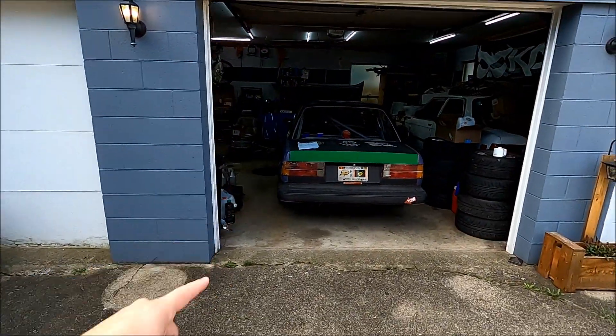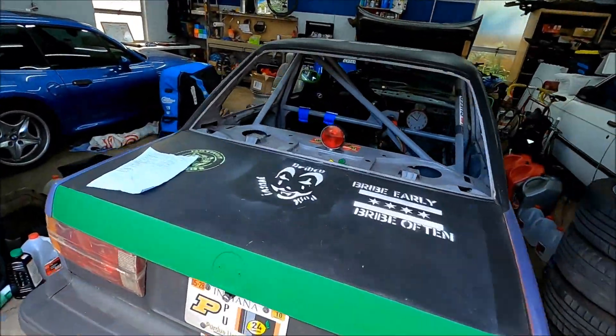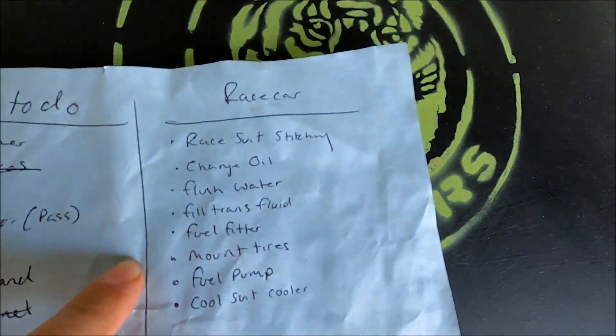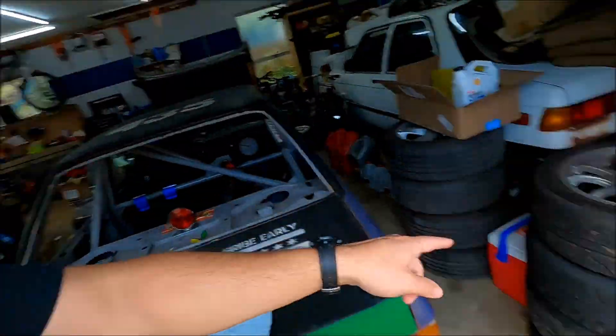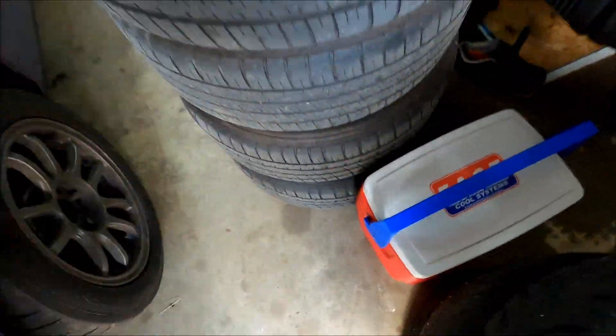We've got another race coming up. Eric's joining us in this one, and we have some maintenance to do before this race. Here's our list of things to do: change the oil, flush the coolant, top off the trans fluid, mount some new tires, swap the fuel pump and fuel filter, and possibly get to mounting the cool suit cooler. We're going to try to get all of that done in this video. The race is in a couple weeks.